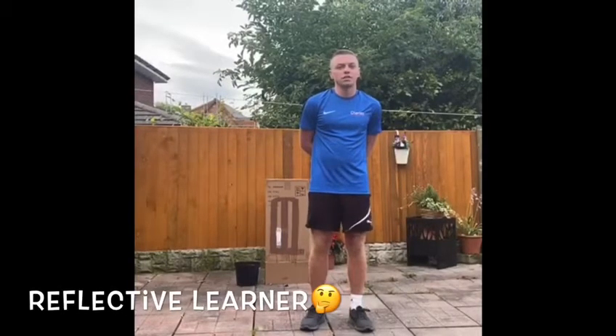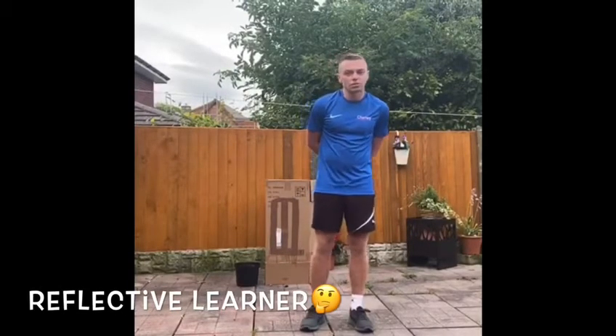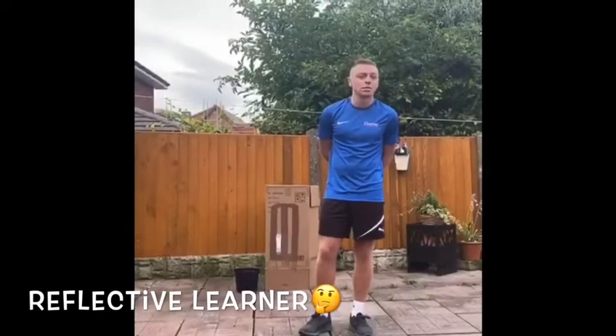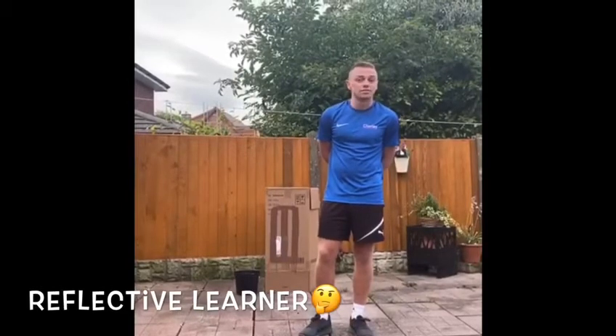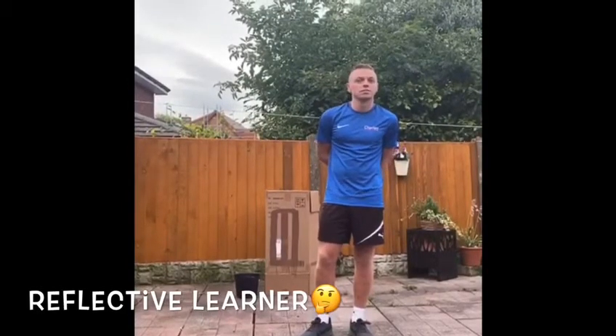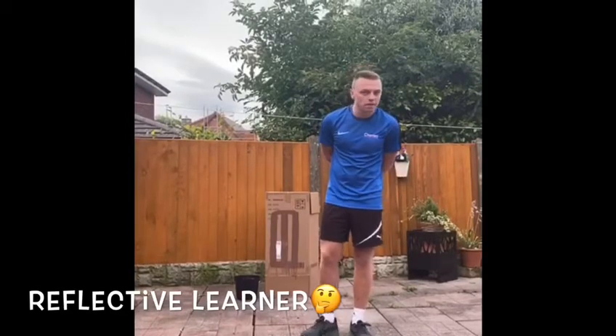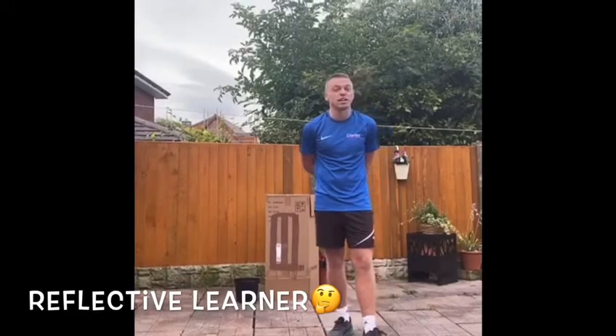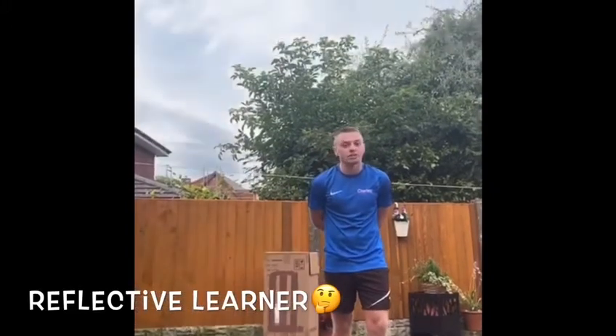For the first cricket-oriented activity, it's going to start with a game called reaction catch. This is great for hand-eye coordination, reaction timing, and your technique of catching. This can be done with any wall or any ball, but preferably a small-sized ball similar to a cricket one. I strongly recommend no cork balls are used — something like a wind ball or a tennis ball are highly recommended instead.